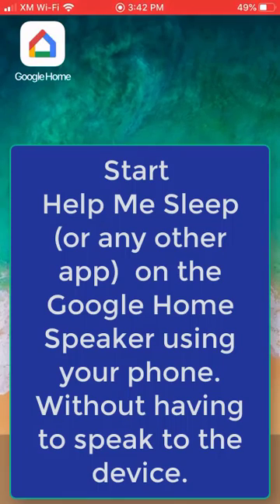Hello everybody! Users have been asking us how to start our Help Me Sleep app on the Google Home speaker remotely. We found a way to do this and wanted to share the same with you.